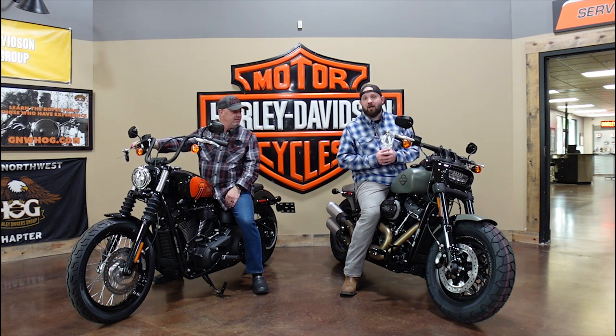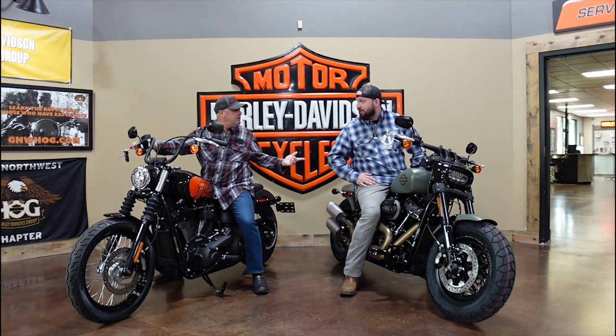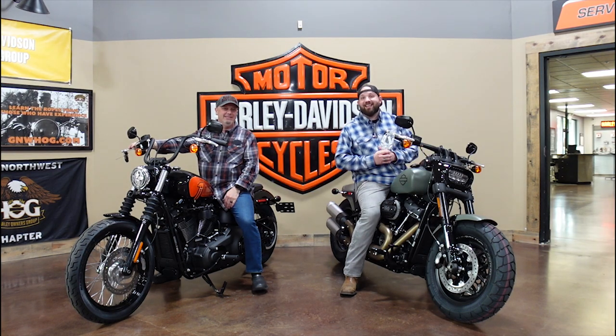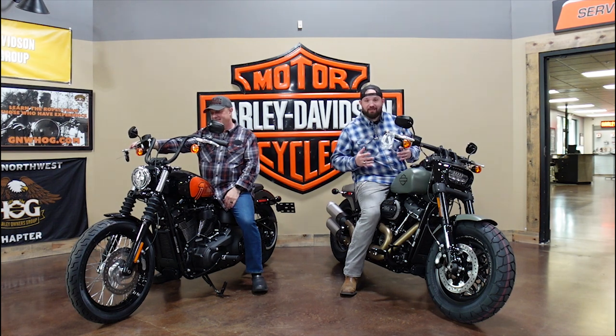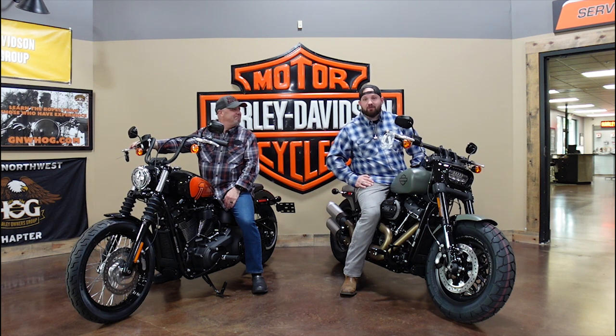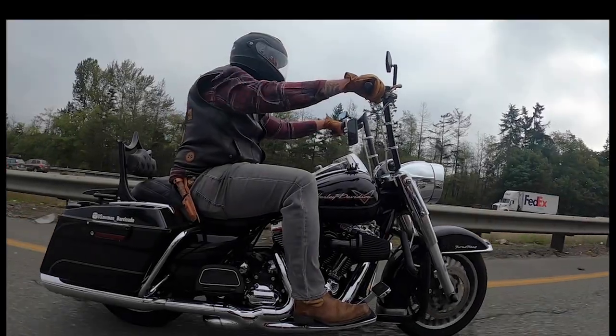If you liked this video, please like, comment, and subscribe. Hit the bell because content is being posted all the time and you don't want to miss anything. Someone jokes: what if we just buy both and share them? And if you're interested in an awesome deal on an awesome bike, head over to Emerald City Harley and hit up David — he'll hook you up. When you come in, always let them know Barricade sent you. As always, brothers and sisters, stay safe and ride your ride.